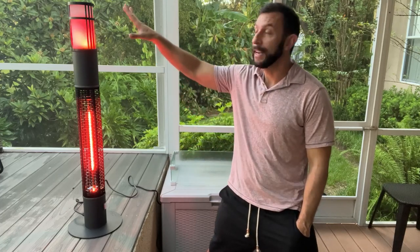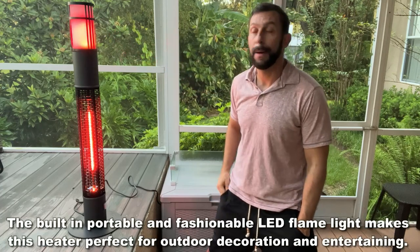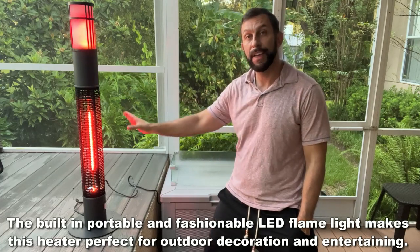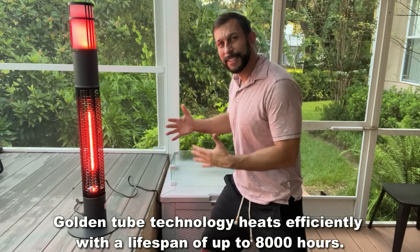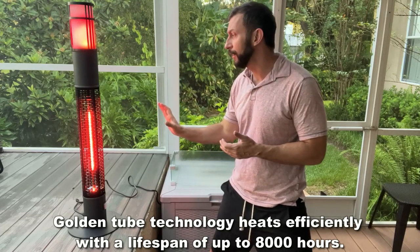Now I've never seen anything quite like this design. This flickering light design up top really looks fantastic. But on top of that, you get the red warming tube that's just radiating heat. You can see it, you can feel it, and it really makes a difference.